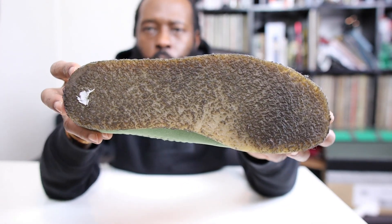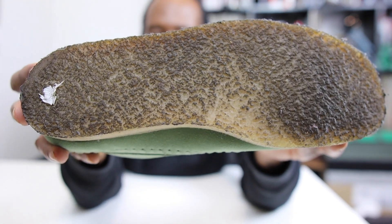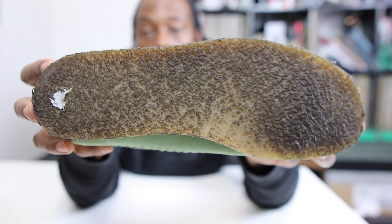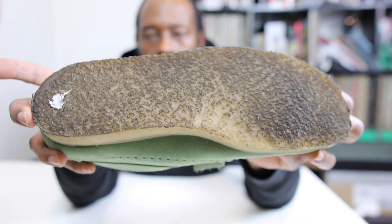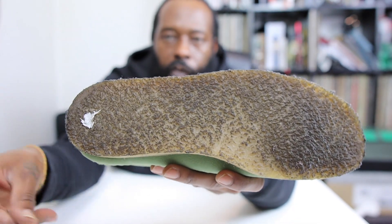I copped these maybe about 4 years ago, I can't remember. But as you can see, the crop circle — that beautiful gum sole, or crepe sole. That's where the word crepes comes from. But that's another story.